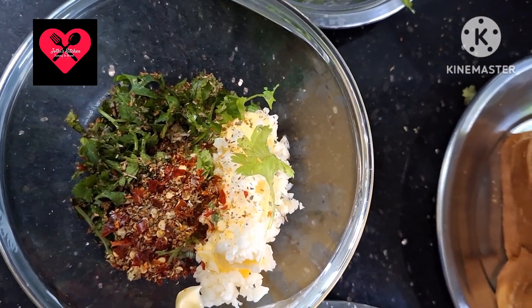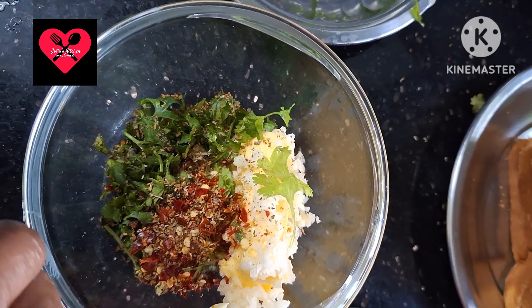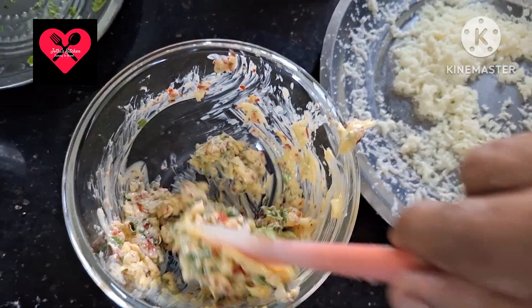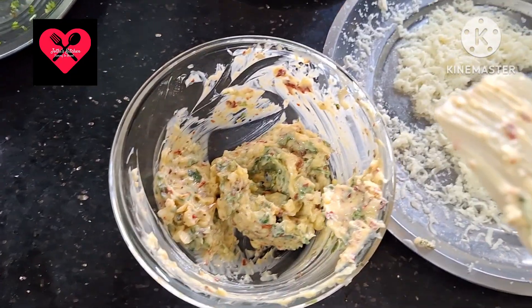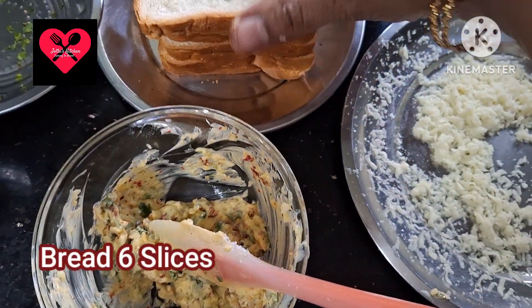This is unsalted butter, so we add salt. We mix it into a good paste and spread it on the bread.